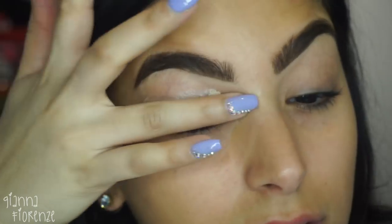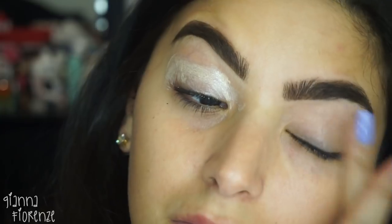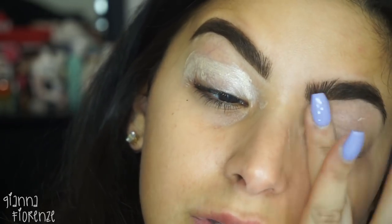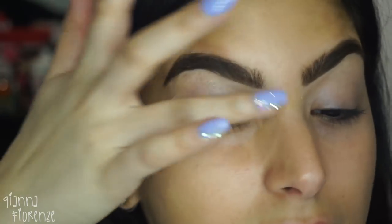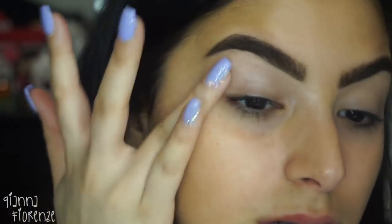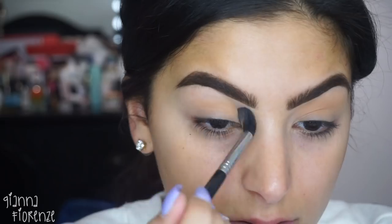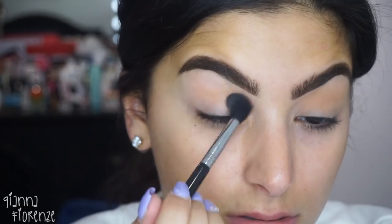So I just put that all over. Then we're going to use the Colorstay eyeshadow primer, just putting that on with my fingers and rubbing it in. Reminds me of the Urban Decay primer, and actually it was a really nice primer. The eyeshadow stayed pretty nicely.